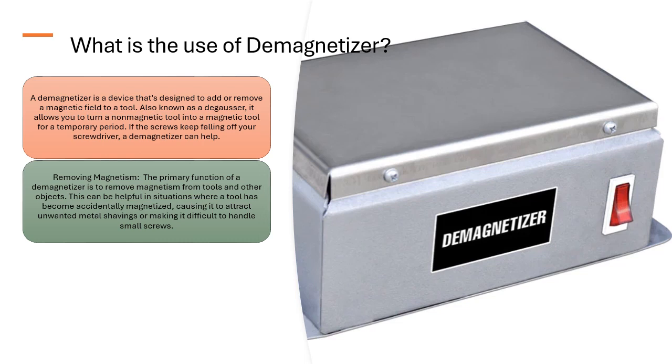Removing Magnetism: The primary function of a demagnetizer is to remove magnetism from tools and other objects. This can be helpful in situations where a tool has become accidentally magnetized, causing it to attract unwanted metal shavings or making it difficult to handle small screws.